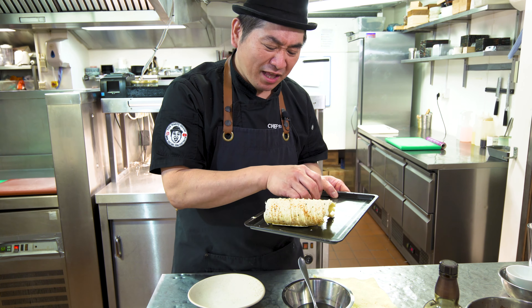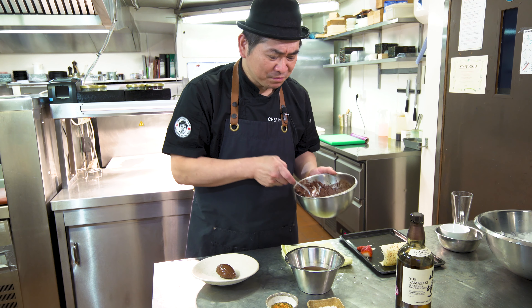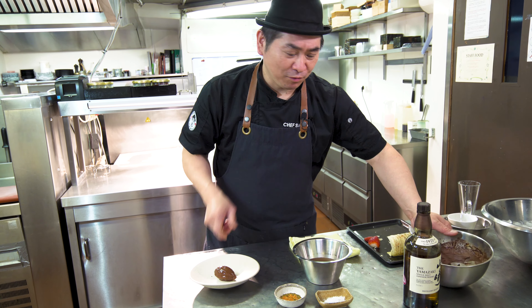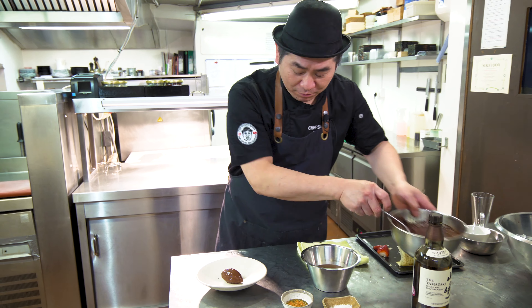Chocolate mousse — it's done! So like this, plating time. Chocolate mousse is ready. Nice whiskey flavor and chocolate — mmm, nice.